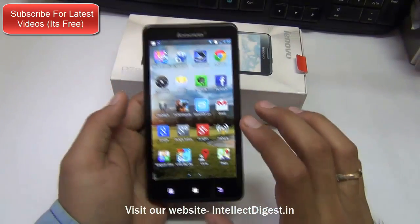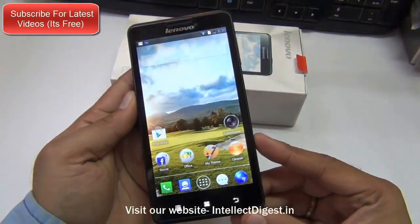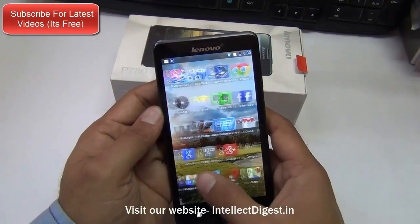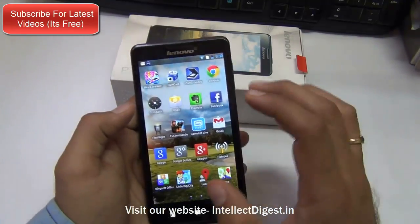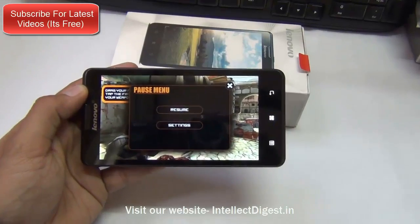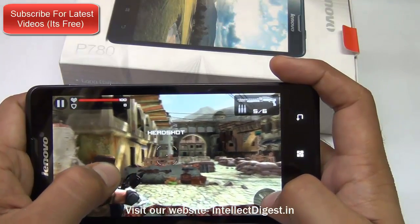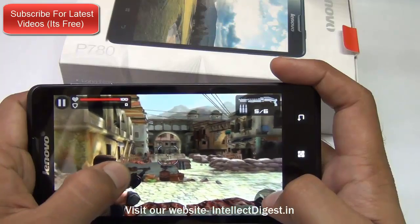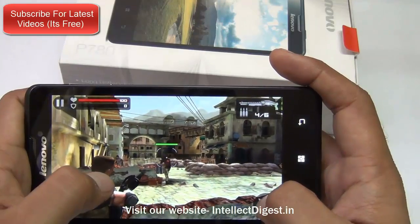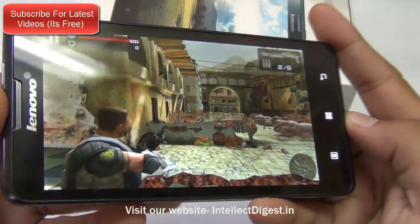Moving on to the display — the next important thing on a smartphone — this phone does not disappoint us at all. With a 320 pixels per inch density and 1280 by 720 pixel resolution, it does impress us. Let's try Frontline Commando and see how it performs. The touchscreen is fairly responsive and accurate — there is no struggle or jerkiness when controlling the player, and I can very easily point and shoot at my target. The colors are coming out rich and nice and the display is vibrant.